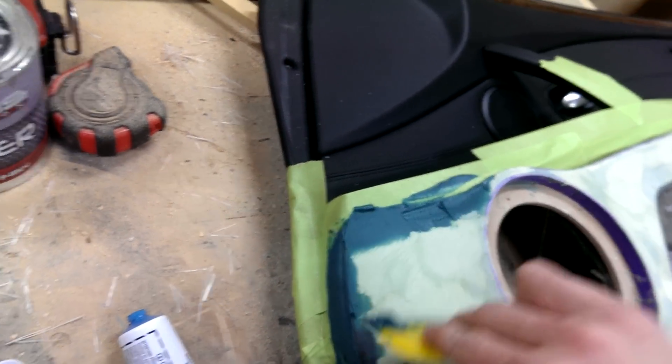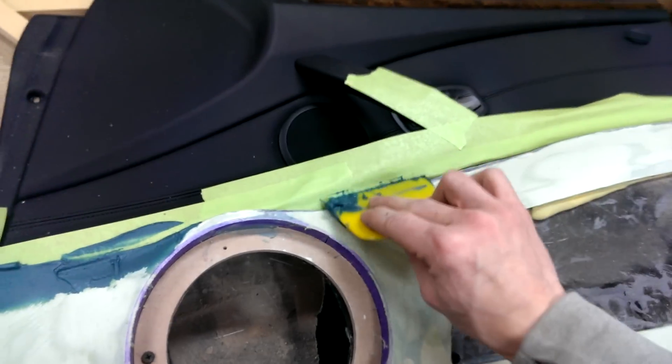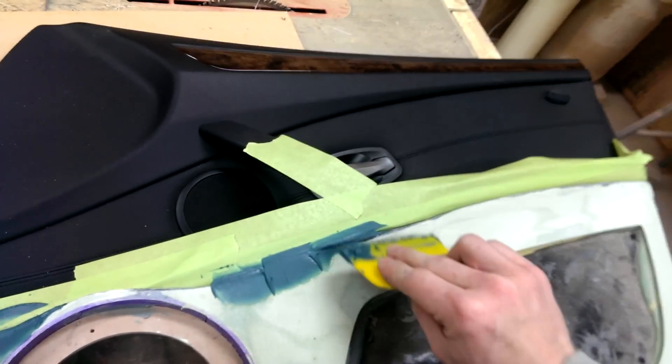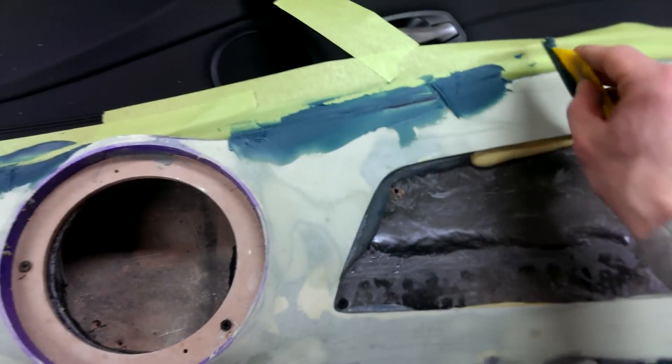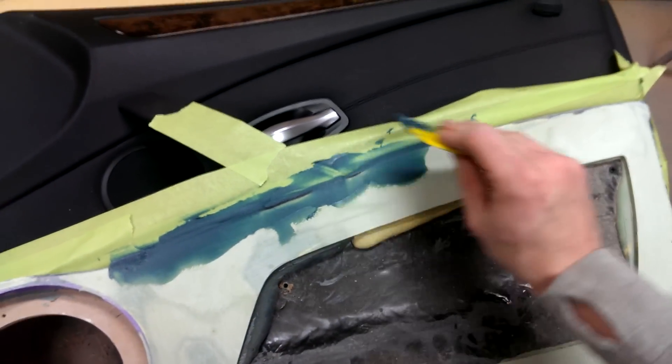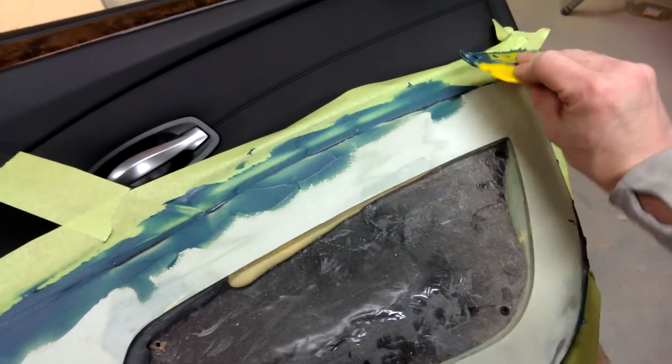Sorry if the camera sucks, it's kind of hard to film by yourself. Mark Clett, I feel your pain — this is why I don't make videos. I figured I'd just make this one because I'm bored and I have a couple days to work on this, so I don't really have to get it done in any sort of time.